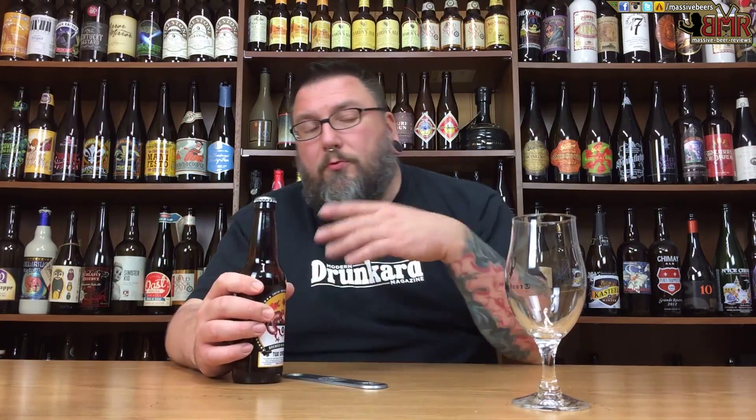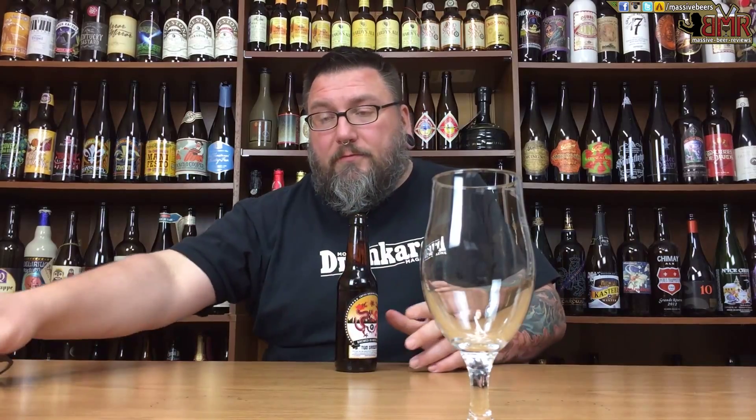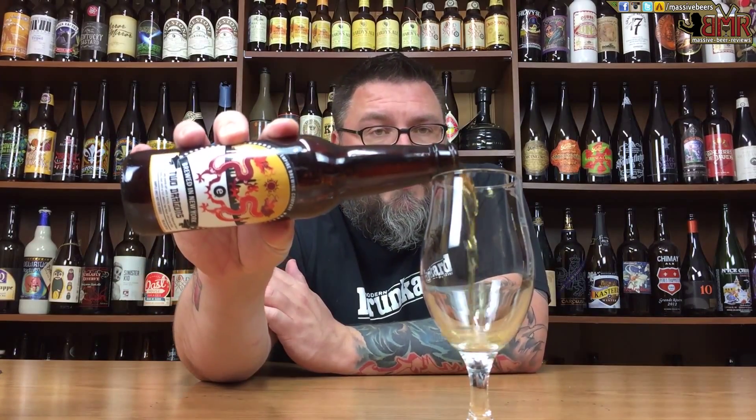It says it's a black tea beer, so it's brewed with tea. I am a recovering tea junkie — I used to drink way too much black tea, hot black tea. My mom was from Scotland, and yeah, I drank too much of that stuff, so hopefully this is going to get me back on the horse.